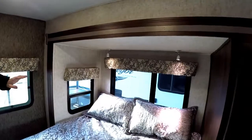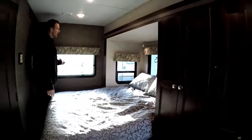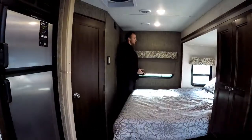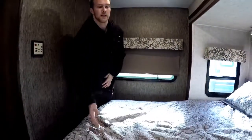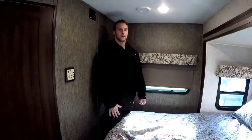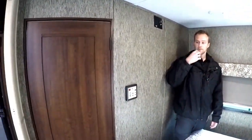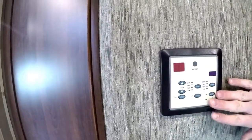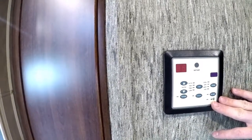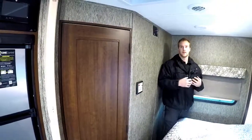You have nice reading lights and two windows that can open in the bedroom area for a cross breeze. All the windows have blackout roller shades, which are really nice compared to metal or tin blinds. Even the mattress is a nice memory foam mattress. Up here is the prep for a 12-volt TV if you want one in the bedroom. The air conditioning in this unit was upgraded to a 15,000 BTU unit with a heat strip, giving you an electric source of heat along with your propane furnace — two sources of heat in this motorhome.